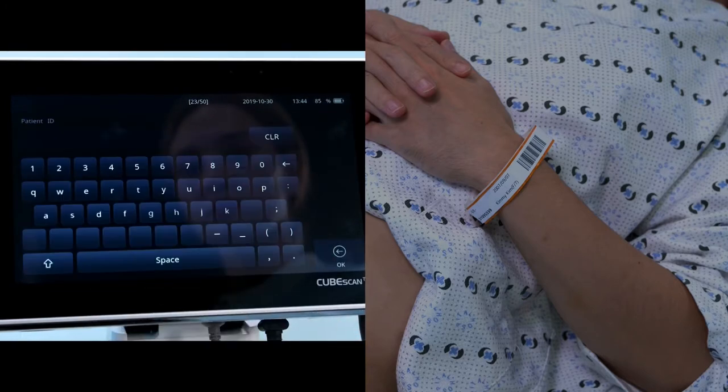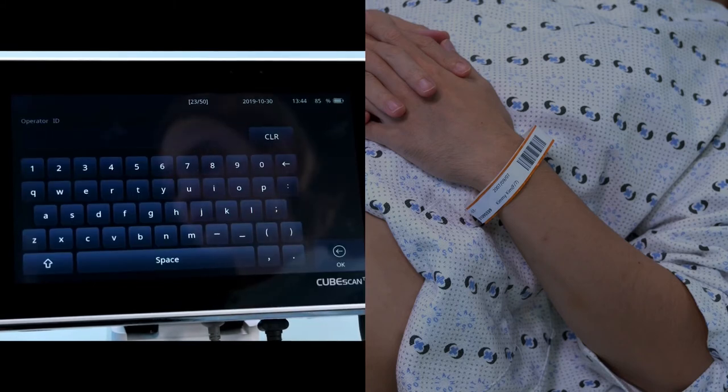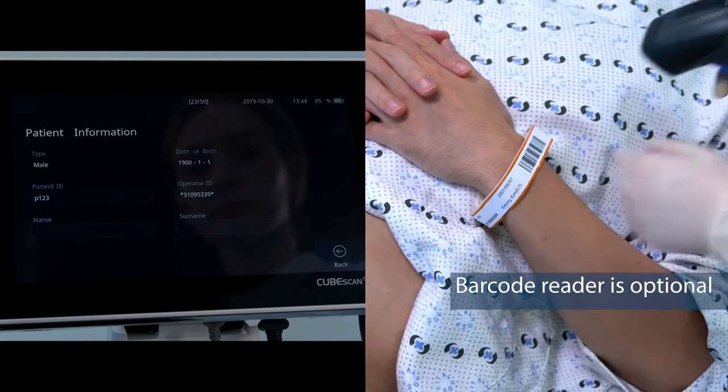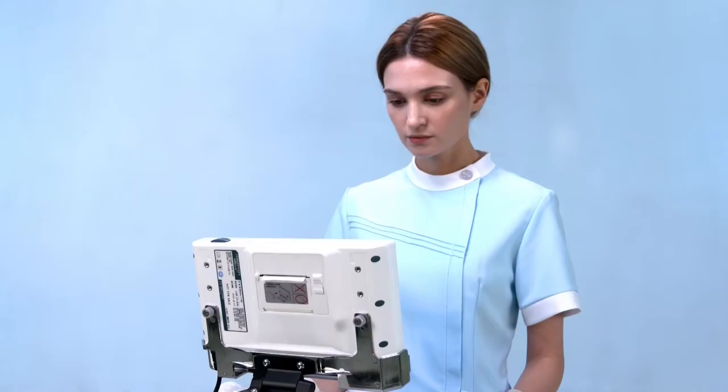Tap the patient info area to enter patient information after scanning. Or simply scan the barcode to save the data. Press the print icon to print out results.